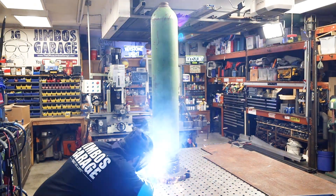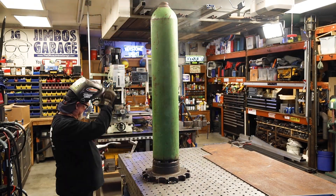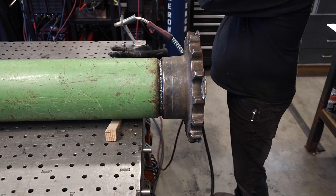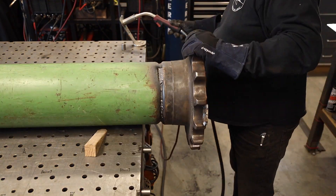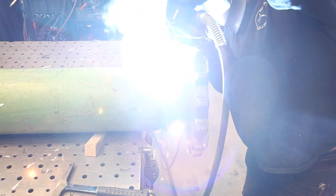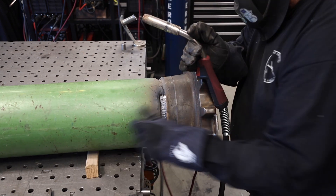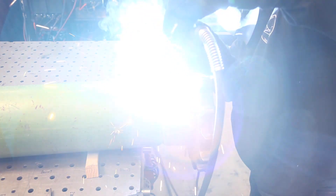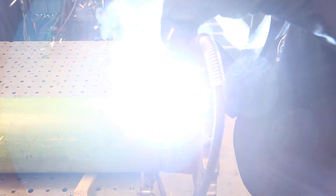I started out with the MIG welder, just filling it in all the way around. I was thinking I'd put a couple of passes with MIG all the way around, but I decided that dual shield flux core would be the answer. I fired up the Propulse 300, spooled with 045 dual shield flux core, with 75/25 — 75% argon, 25% CO2 — at about 60 CFH, wire feed speed somewhere around 450 inches per minute. My plan was a single pass all the way around, and it did just what I was hoping. But after wire brushing it off with a wire wheel, it looked like there was just enough room to get a second pass in there — and that's what I did.